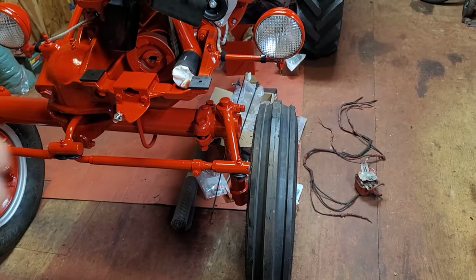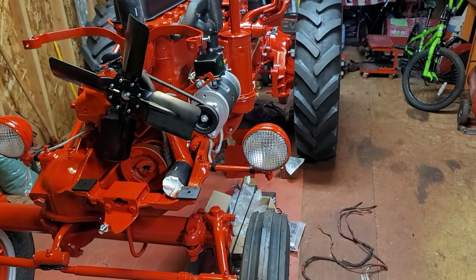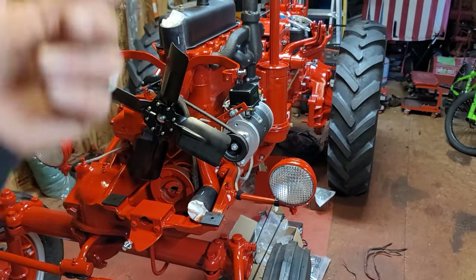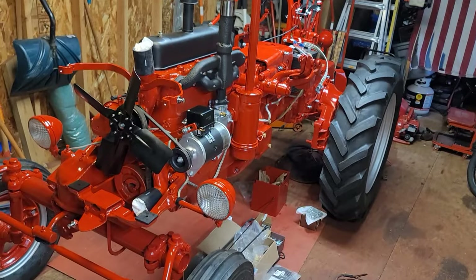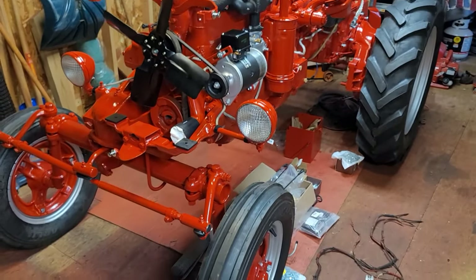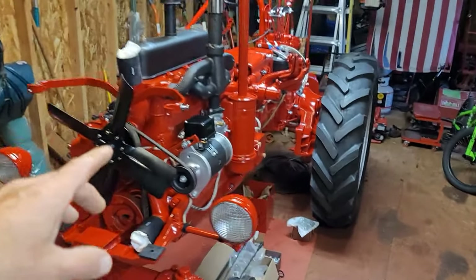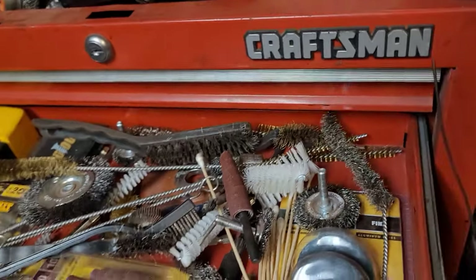I thoroughly enjoy working on these tractors. If I could just stay on my own property, work on my own tractors, deal with my own solar, grow my own garden — I'd be happy. Go back through my beginning videos to see how ugly this tractor was when I got it. It needed a lot of work but I like doing the work, it's fun going from what it was to what it is now. I wire-wheeled this whole tractor — every single little crevice — using all kinds of wire wheels.